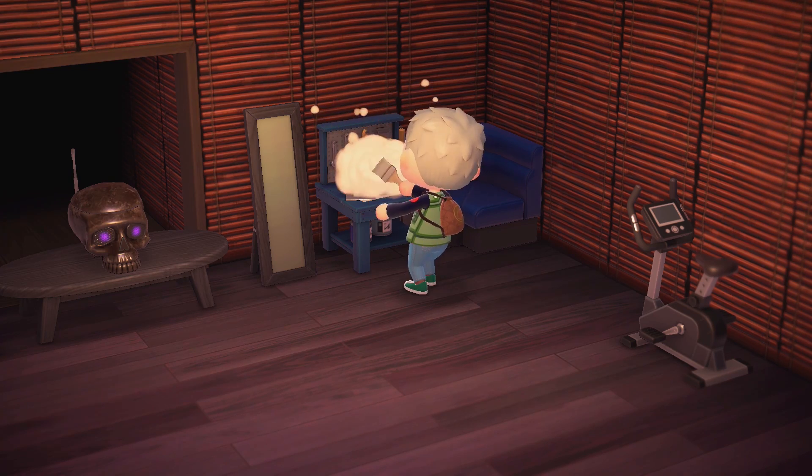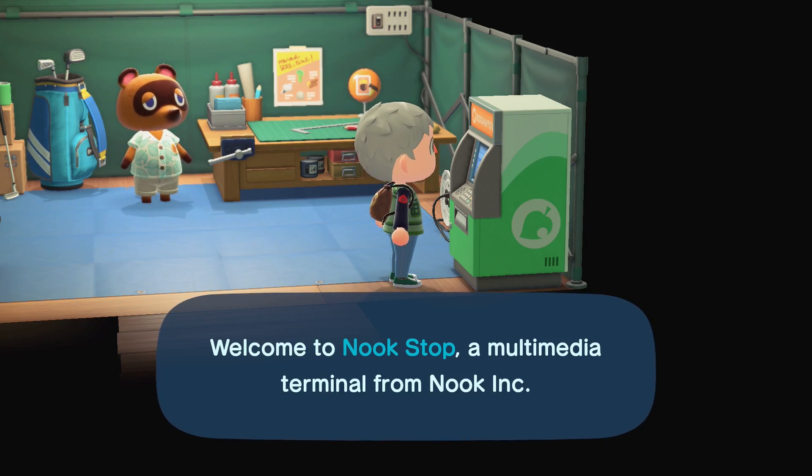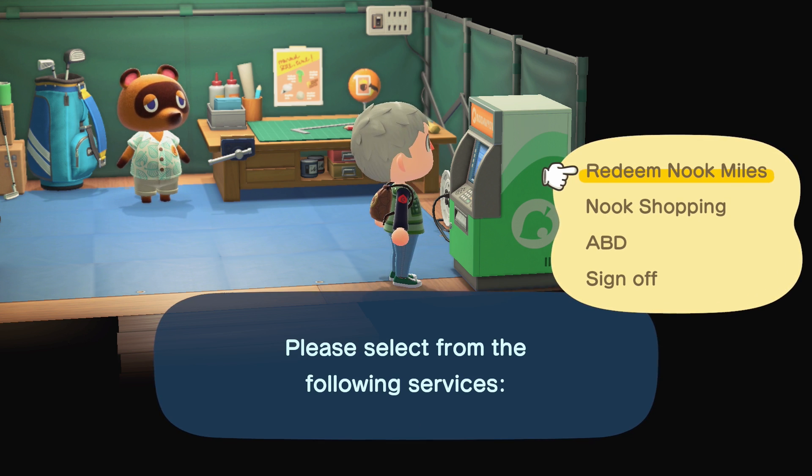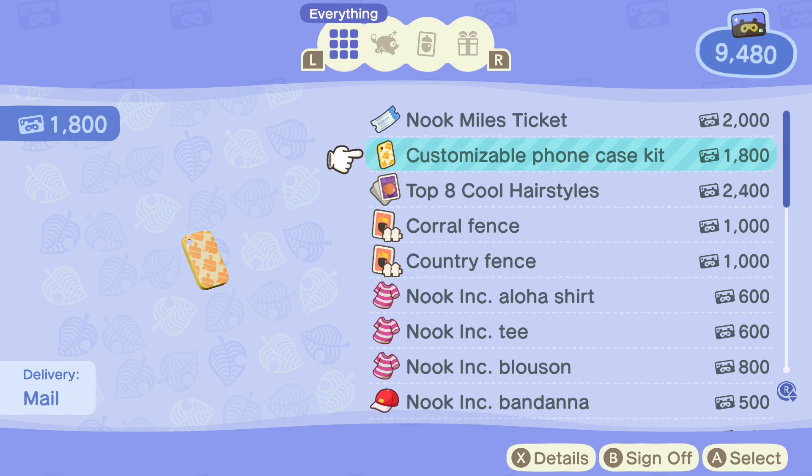He's going to give you about 50. Once you have that, you can go to the Nook Stop and redeem Nook Miles, and you'll find a customizable phone case kit.